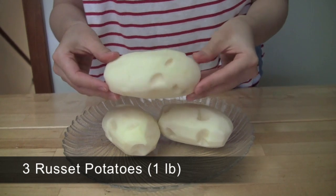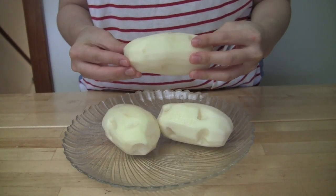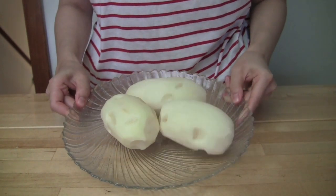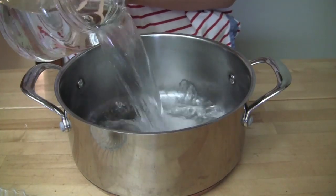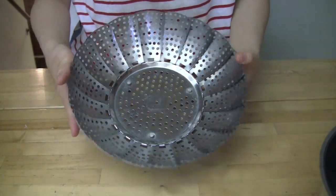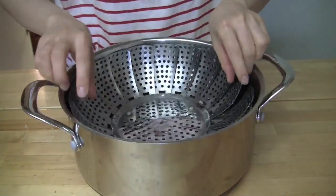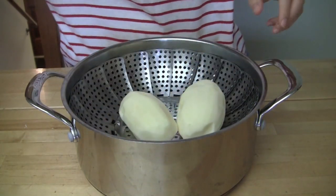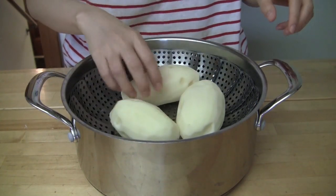Obtain one pound of russet potatoes or any other types of potatoes that you like. Peel the skin and remove the bad parts. Fill about one third of a large pot with water and put a metal steamer in it. Place three peeled potatoes on the steamer. Personally, I think that steamed potatoes makes the best potato salad.